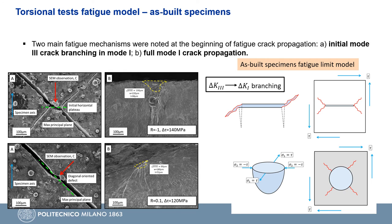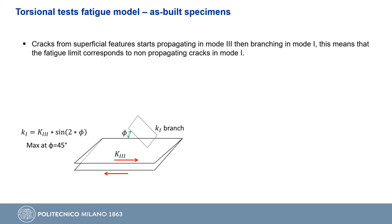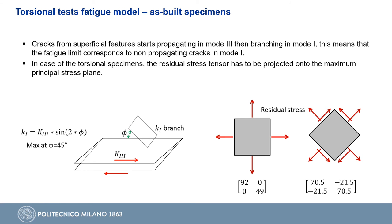The first mechanism is triggered by superficial features that produce an initial mode 3 crack that then branches in mode 1 until failure. The second mechanism is triggered by spherical spatters, which can be treated with the same relation used for machined specimens. All specimens that failed near the fatigue limit featured the first mechanism — an initial mode 3 crack branching into mode 1 — meaning the fatigue limit corresponds to a non-propagating crack in mode 1. We can first compute the mode 3 stress intensity factor and then find the corresponding mode 1 stress intensity factor on the tilted plane at 45 degrees with respect to the crack plane. In torsional tests, the residual stress tensor must be oriented onto the maximum principal stress plane to compute the effective stress ratio.